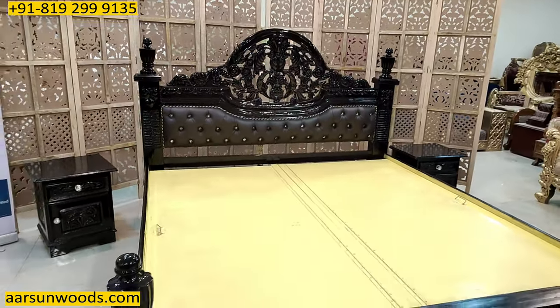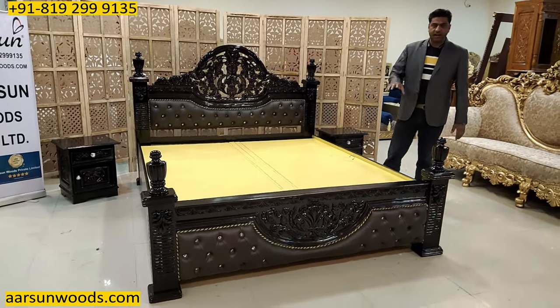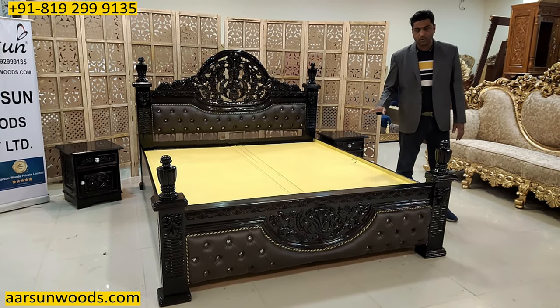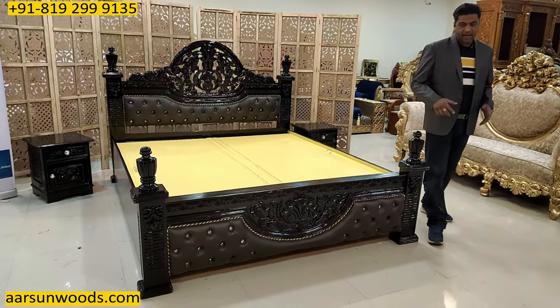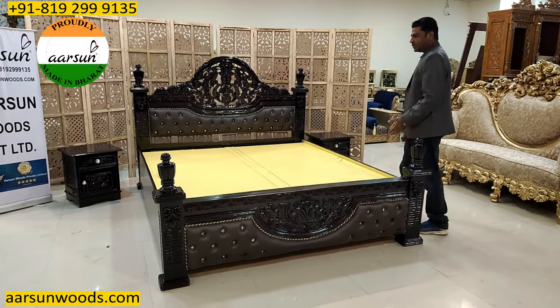The mattress that would be on this unit is 5 inches thick, so accordingly it's made a little higher. When we have a thick mattress like 8 inches or 10 inches, then the bottom of the storage area goes a little low. And when we have more than 12 inches mattress, we have to remove the storage because that doesn't make any sense.